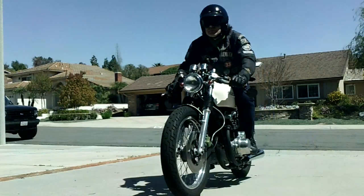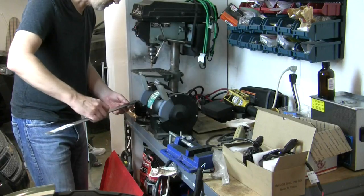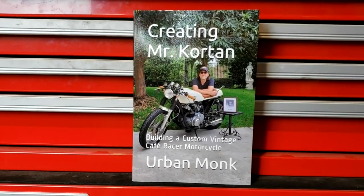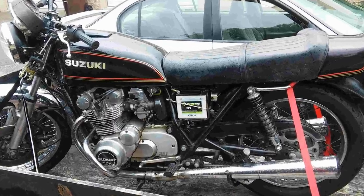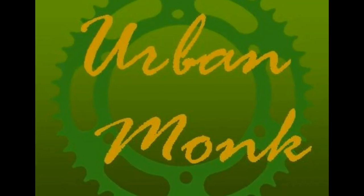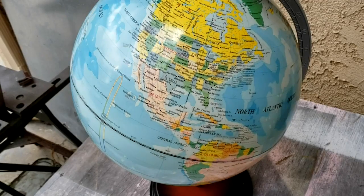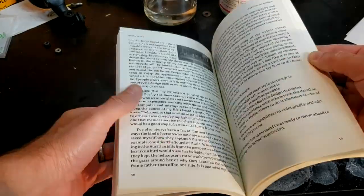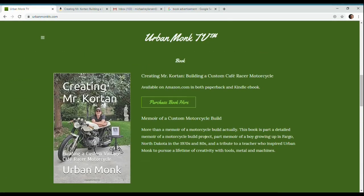If you like motorcycles, custom builds, or just like a good story about a man's three-year effort to build a tribute to his childhood teacher, get a copy of Creating Mr. Corton. In it, you'll learn how this man changed this man for the better, how this man took this and built this, how these guys became lifelong friends and enthusiasts of motorcycling and craftsmanship, and how the name Urban Monk originated. It's available from Amazon anywhere in the world that Amazon ships, in both paperback and e-book, or you can purchase through a link found on urbanmonktv.com. Get your copy of Creating Mr. Corton today.